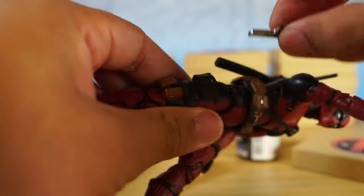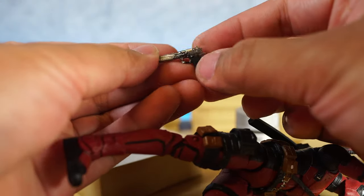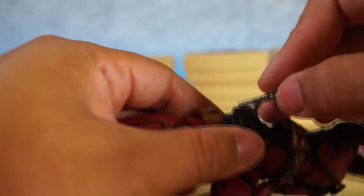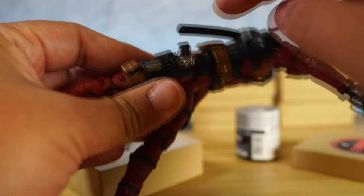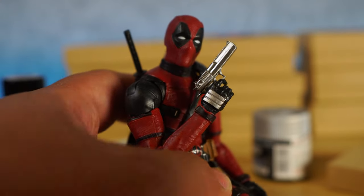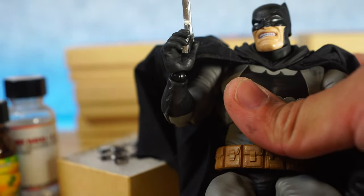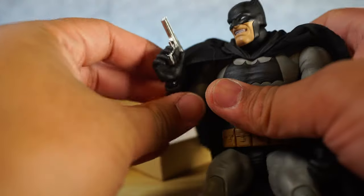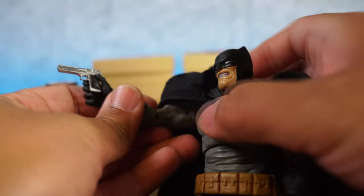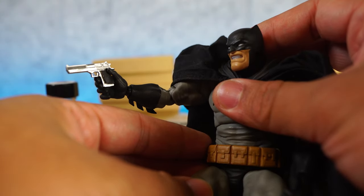These are much nicer and much sturdier than the stock ones. The original Marvel Legends Deadpool guns are really tough to pull out — they super glued them in and practically molded over them. That just looks really solid right there. For other characters — here is a Mafex Dark Knight Returns Batman. He's generally a larger figure, but you can have him hold the Desert Eagle right there, and it does look really good.